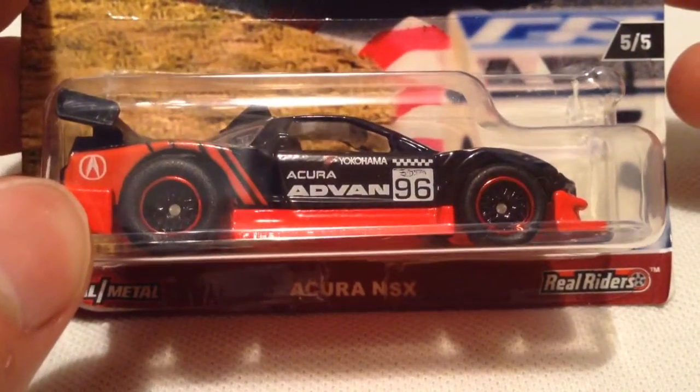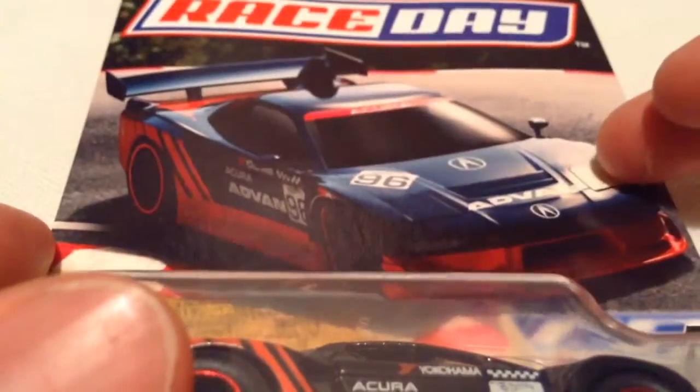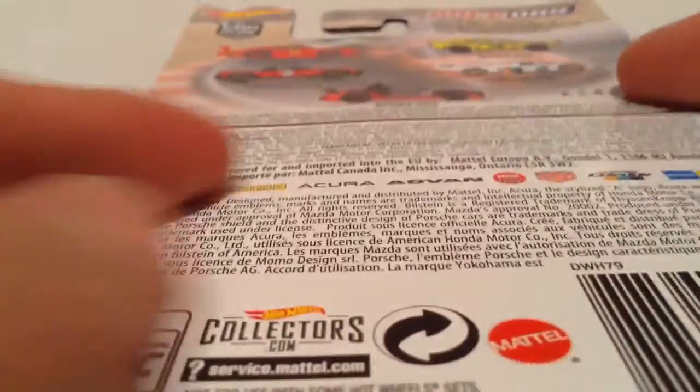Hey YouTube, it's me Julen. Here is the Acura NSX from the Race Day Car Culture series. There's the card art, there's the back of the card. I do have all these cars to review, so check out my channel for those.